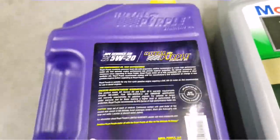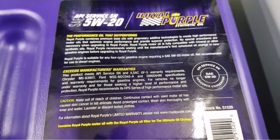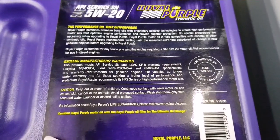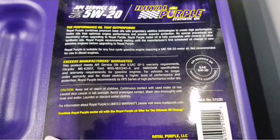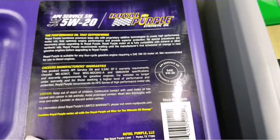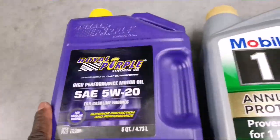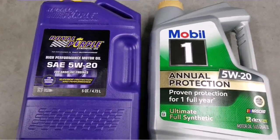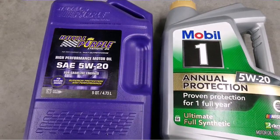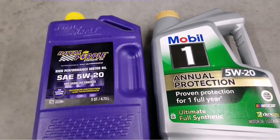Let me bring it close — these are the specs, you can read them yourself. This is why I want to do this: I'm gonna test it. It has a good name, a lot of people have been talking about it, so I want to try it in my car and see how it goes.